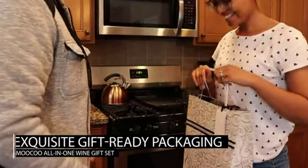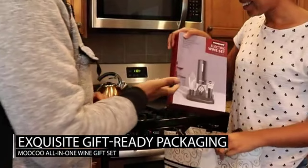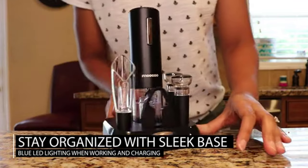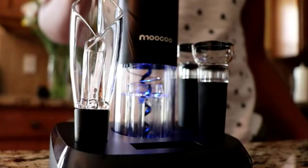Give the perfect gift to the wine lover in your life: the MUKU All-In-One Wine Gift Set. This automatic wine opener has a sleek charging base that keeps the set organized. The blue LED shows that it's working and charging.